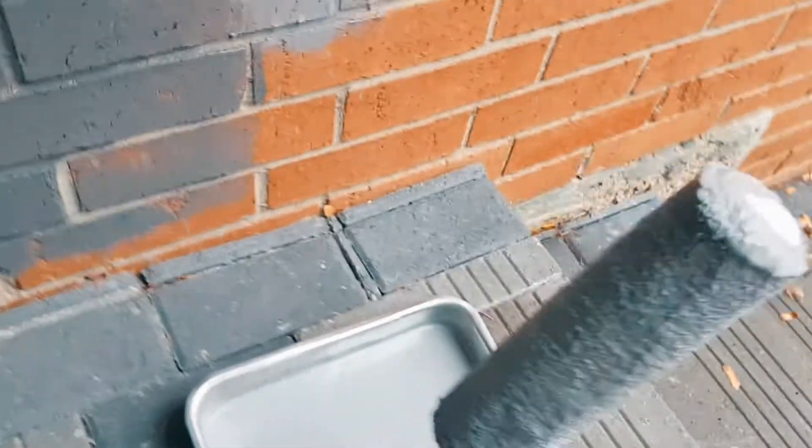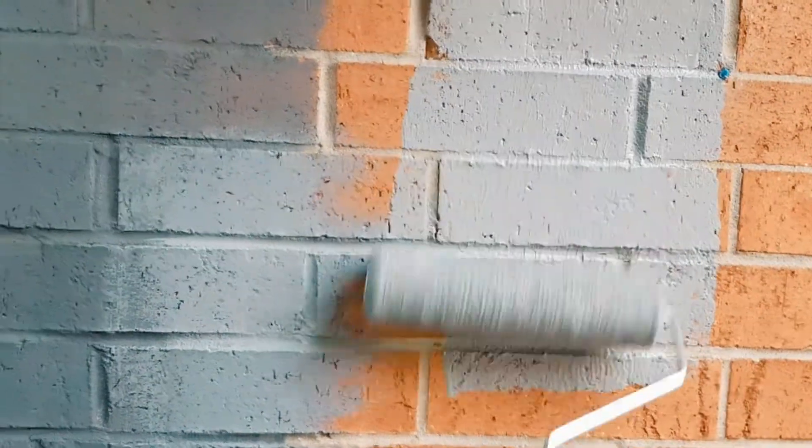This obviously isn't going to showcase the entire painting of the house — it's just to get you guys started and show you how quickly this can be done. Honestly, within minutes you're going to start noticing the difference.